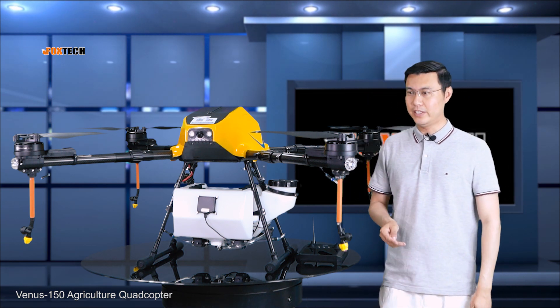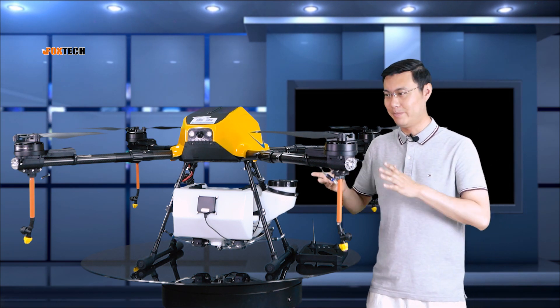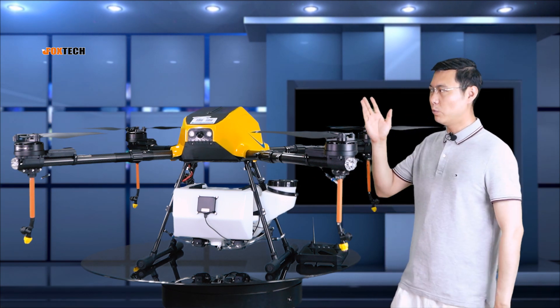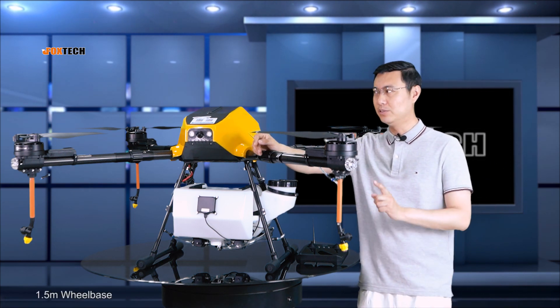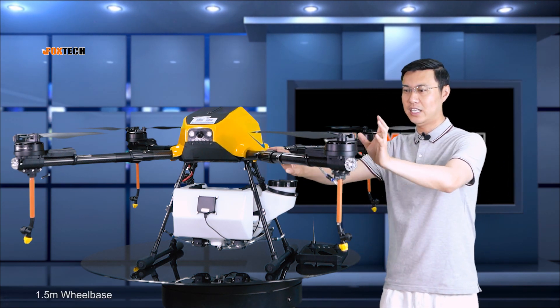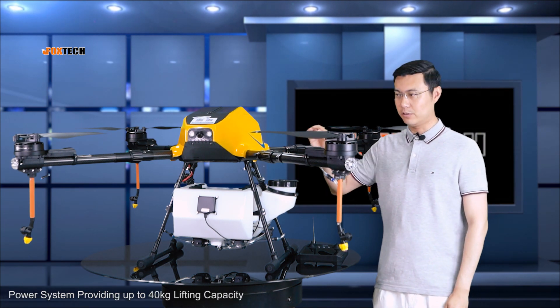The Venus 150, as you can see, is a big quadcopter. Let's do a comparison with my body — it's really huge. It has a wheelbase up to 1.5 meters. It's using four giant ESCs and propellers to give a total lifting capacity of up to 40 kilograms.